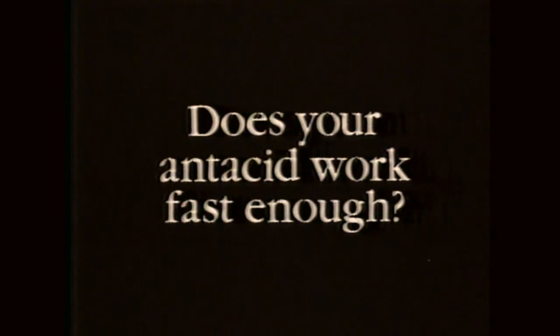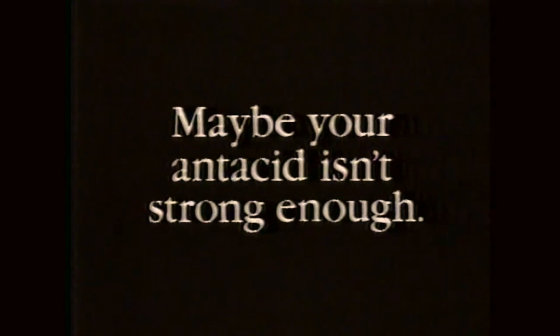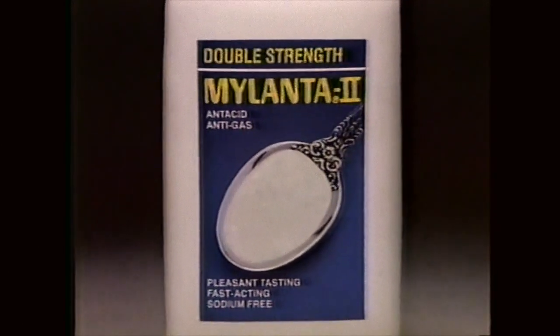Does your antacid work fast enough? It seems to take forever. Does your antacid last long enough? No — I've gotta take it again. Maybe your antacid isn't strong enough. Try double-strength Mylanta 2.